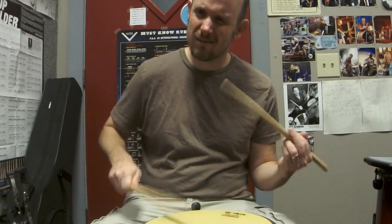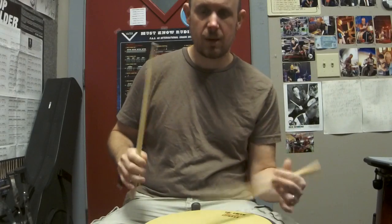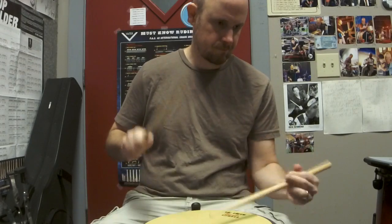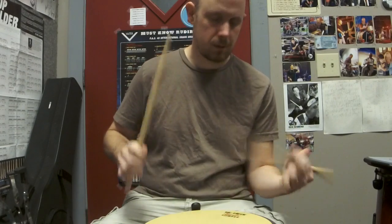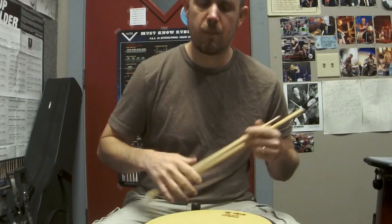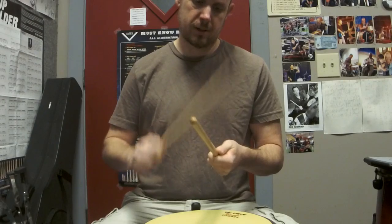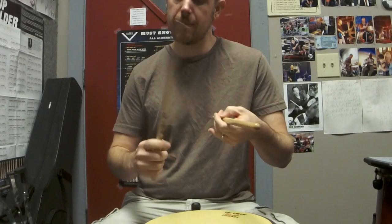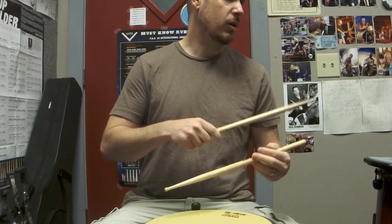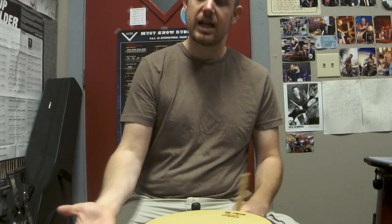Second, you don't get as good of a tone when you're going like this. When you relax and open up, you get a much more open tone. Another example: if you hold the sticks real tight and you hit them, you get a real choked sound. But if you loosen up, you can actually hear the reverberation of the wood. It's the same thing on a drum or a cymbal — you're going to get a nicer tone when you pull that sound out and let that stick rebound.